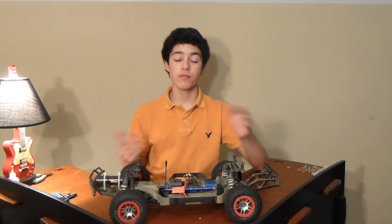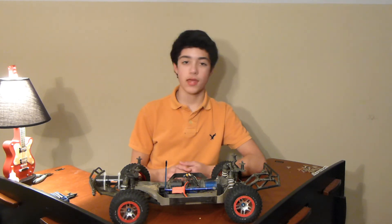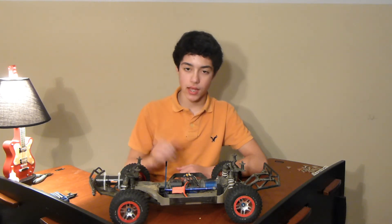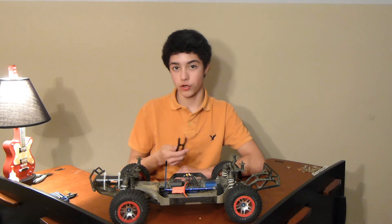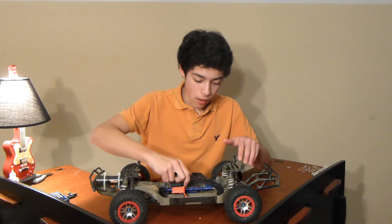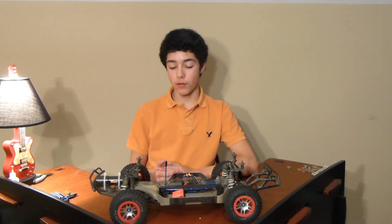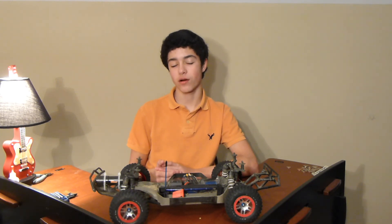That's pretty much it to install the Traxxas Slash battery extension door. Again, I repeat — this is NOT for the Slash 4x4, but it is for the Platinum and Ultimate Editions. There's only one last thing to do: take your battery door and your battery — if you have one, plug it up — pop one side in and lock it in. And there you go, that's pretty much it, you're done. Thanks guys for watching this episode of Insane RC Action, and we'll see you next time!